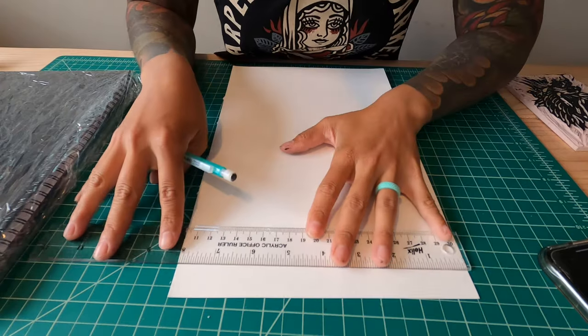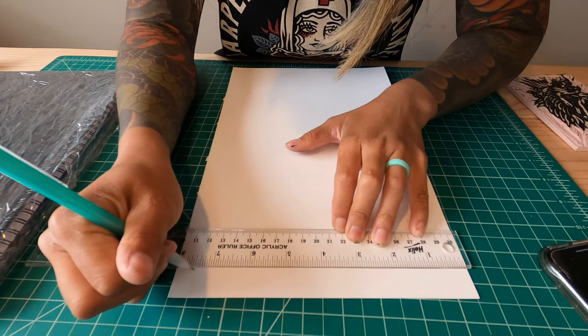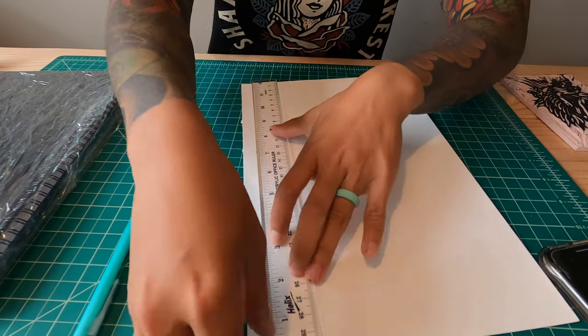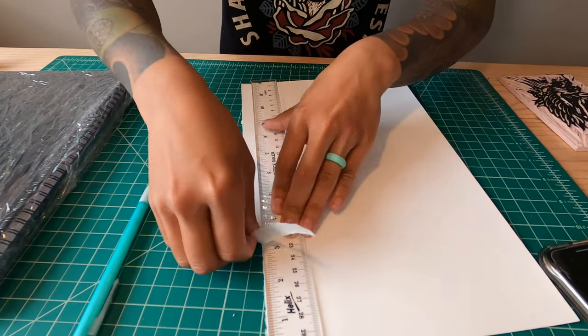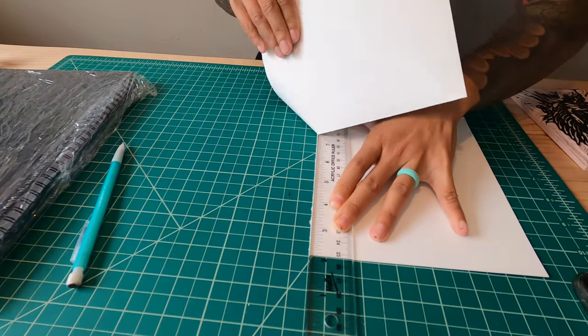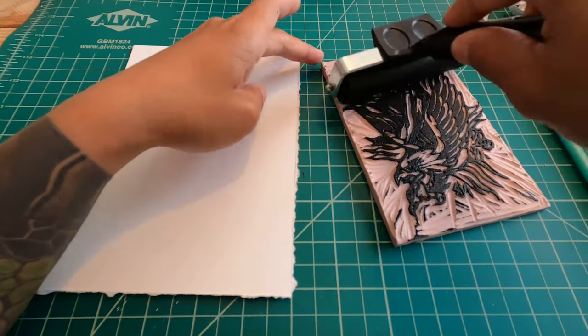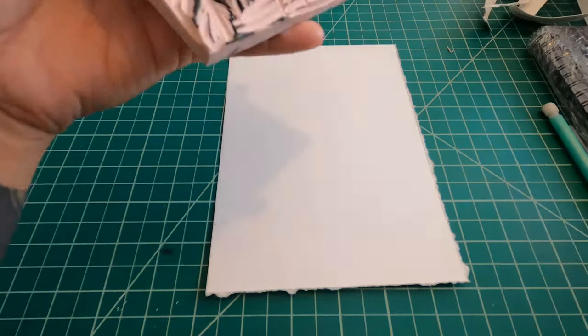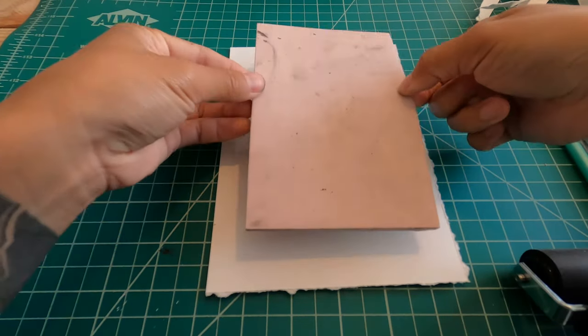That way, if you guys decide to frame them, you can use a five by seven frame and have a quarter inch trim on all sides to frame it nicely. I'm just using a ruler to mark out five and a half by seven and a half inches on my paper, and then ripping it against the edge of the ruler to give it a nice deckled edge — like a rough edge. So here we are again, doing a good old rinse and repeat with the stamping and inking and saran wrap.